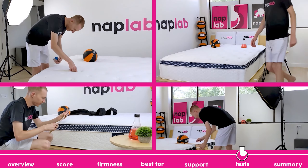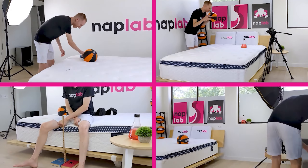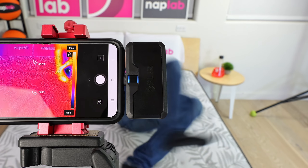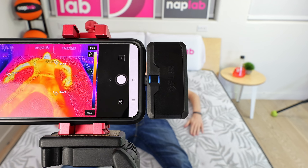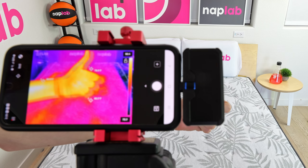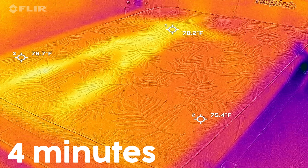Next up, we're going to move on to our individual performance tests. At NapLab, we test each mattress by analyzing 10 different factors that impact feel, comfort, and performance. First up, we have our cooling test. To measure cooling, we lie on the mattress for 15 minutes, allowing it to absorb body heat. Then we get off and take periodic measurements of the surface level temperature. Our tests show how the mattress retains and releases heat and its overall cooling performance.